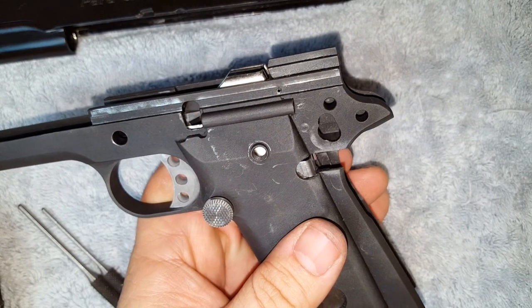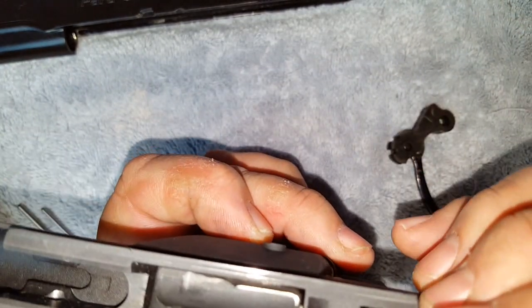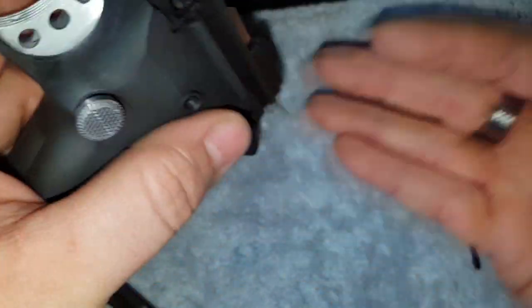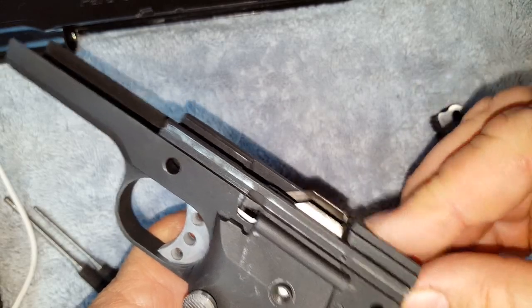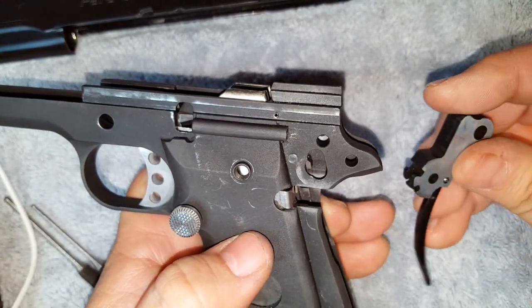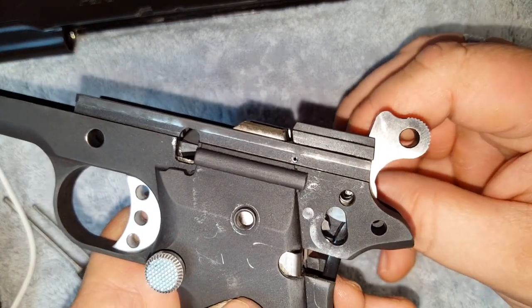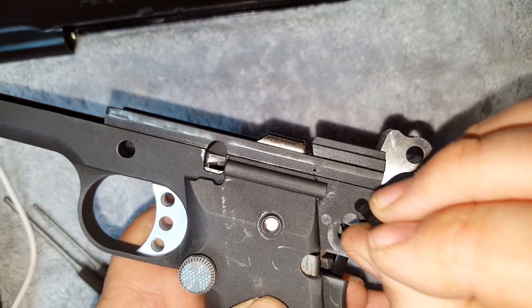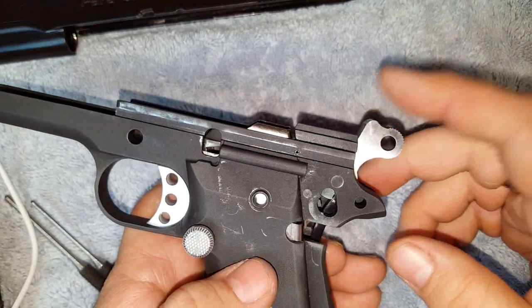Next you're going to do your hammer, and this is also where you do the second part of your trigger safety. That piece is going to slide right in here inside this little recess. It's a lot easier if you hold the gun upright and slide it in until it just drops right in place, sitting on that ledge. After that, put your hammer in with this hole up here, let it rest on there, do your thing with the punch again to match up the holes, and just drop this pin right in. There's your hammer assembly with the two pieces of your trigger safety.